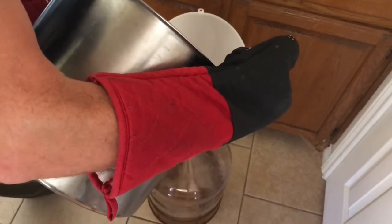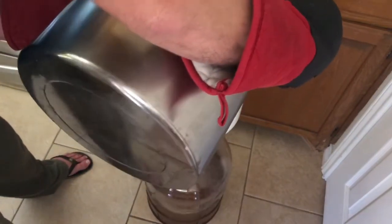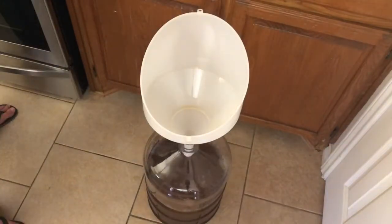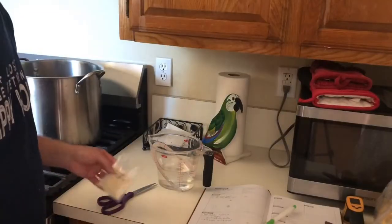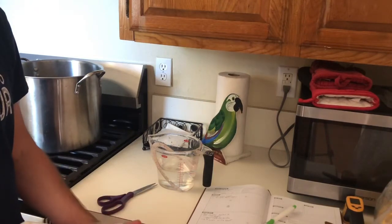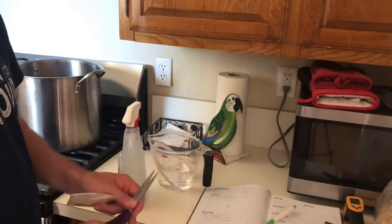That brown color is from the two pounds of light brown sugar that I put in here. I did that to give it a slightly different flavor than just regular corn sugar — it's going to give it a little bit more of a molasses flavor. Now we're going to add our super yeast to two and a half cups of water, and we're going to want to sanitize this to make sure that we're not introducing any bacteria.